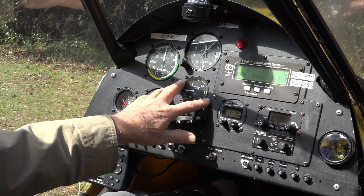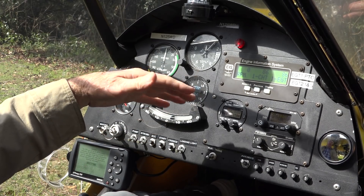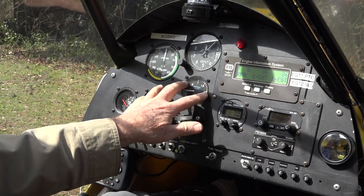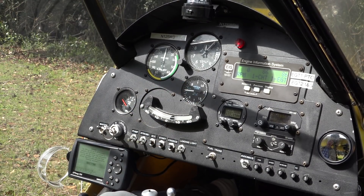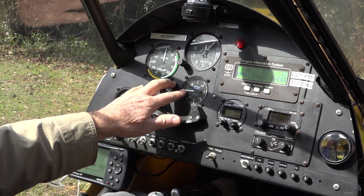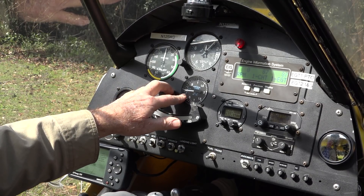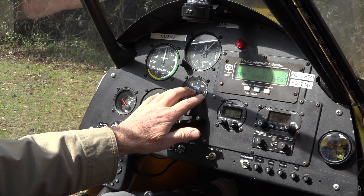The VSI is a delayed instrument — you might be climbing and it won't register until maybe a second or two after the climb has occurred. For example, if you're flying along and push the stick down, you'd first hear the engine sound increase and see the RPM increasing. Then maybe a second or two later the VSI would indicate you're descending. The important point on this instrument is that it's not instantaneous.